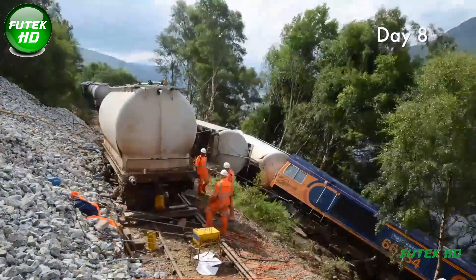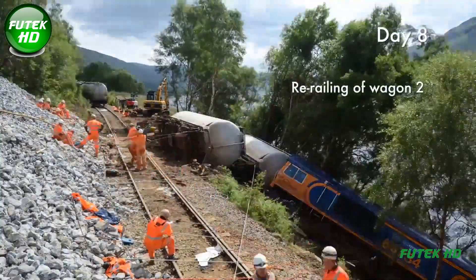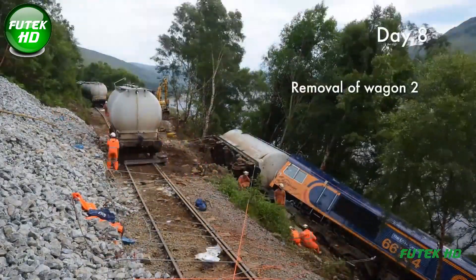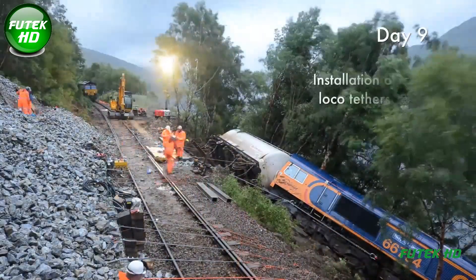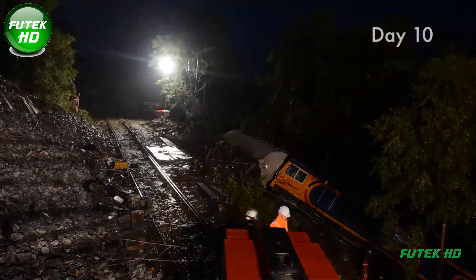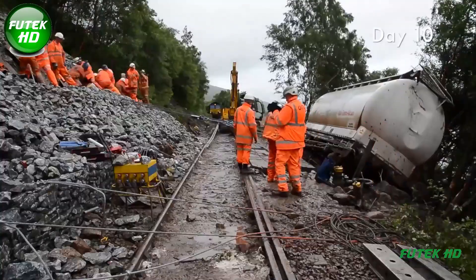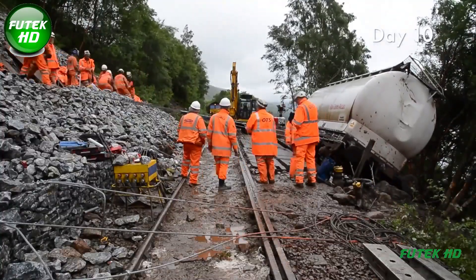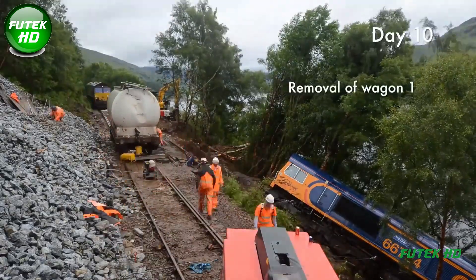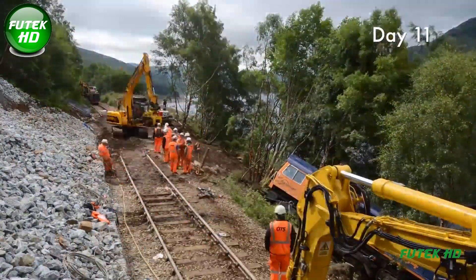Given the unstable terrain and potential for further rockfalls, installing protective catch fences was the first order of business. These catch fences were strategically positioned to protect the workforce from hazards posed by loose debris, creating a safer environment for the intensive manual work required. Over the following days, approximately 500 tons of debris had to be cleared, most of it by hand due to the rugged terrain. This approach allowed the team to navigate areas that heavy machinery could not access, ensuring all critical debris was removed.